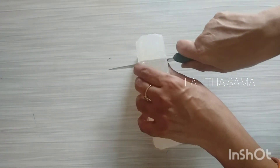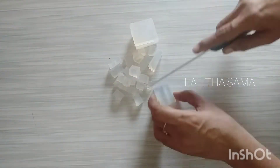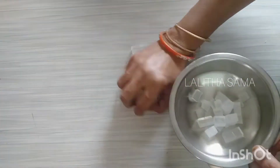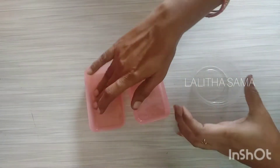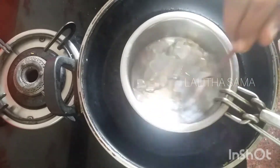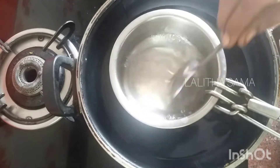I am using glycerin soap base — cut it into small pieces. I use glycerin soap base and add oil to refill the soap mixture. I washed the ingredients with glycerin soap.